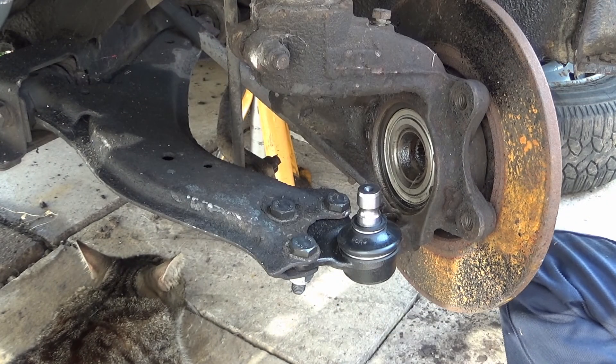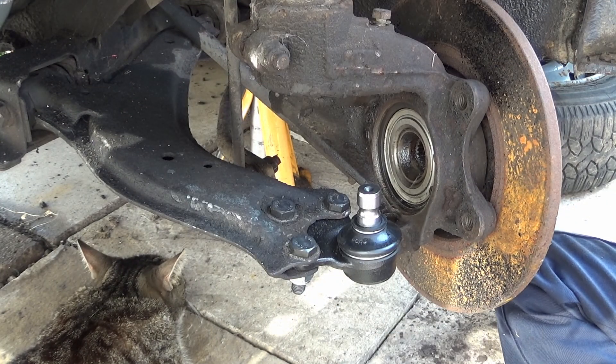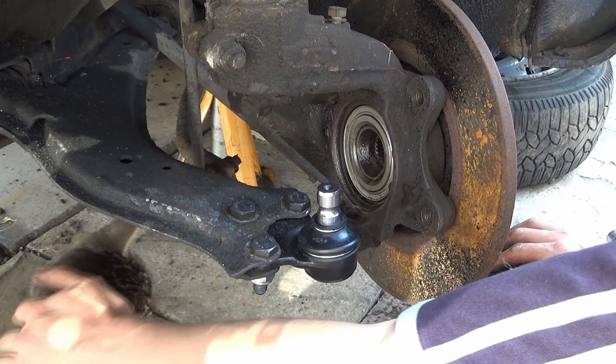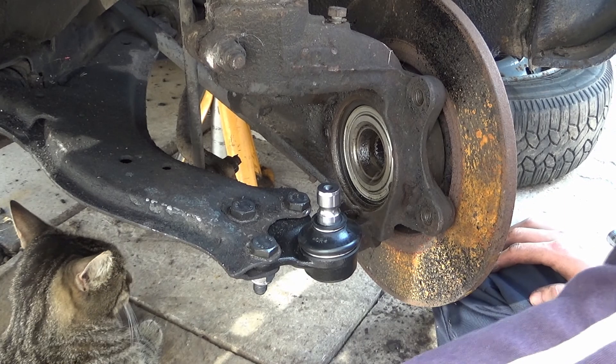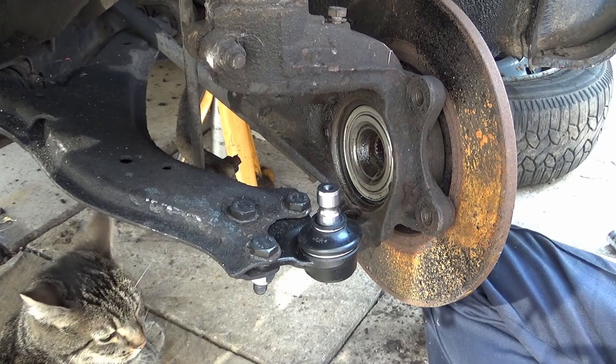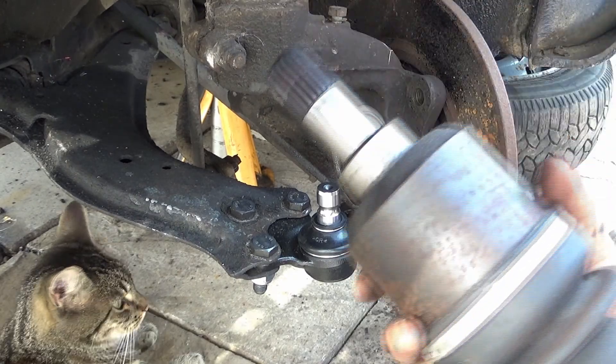Right, so that's all nice and tight now. Now we've got to put the drive shaft in. Shiba, hello! She's definitely comfortable here guys.